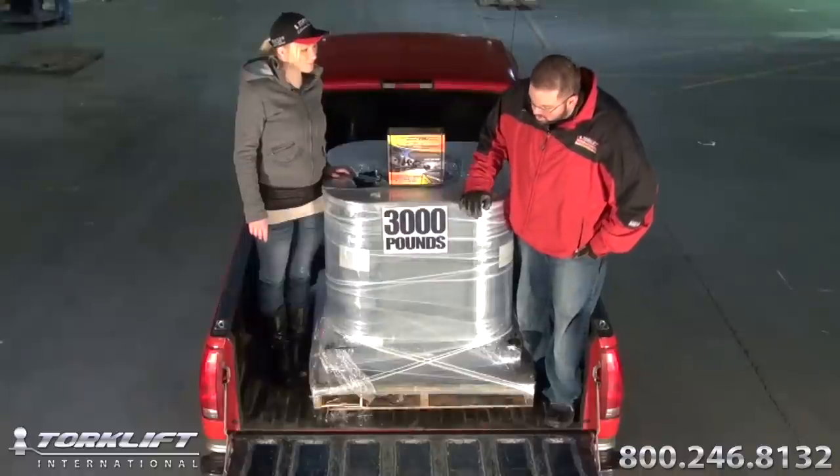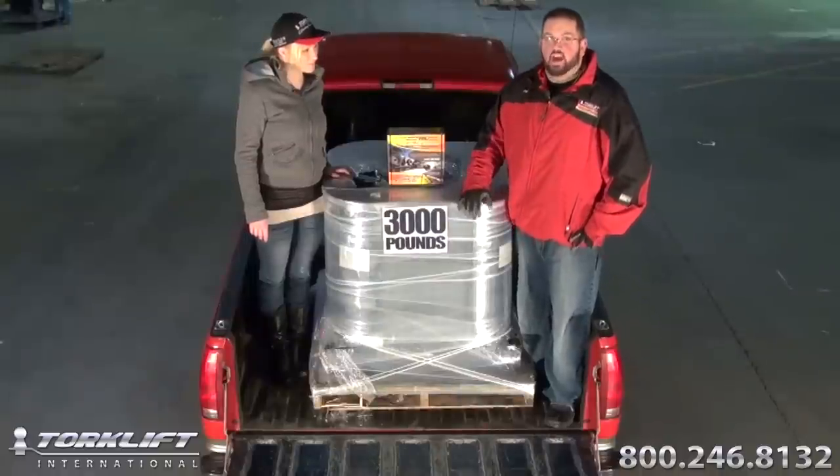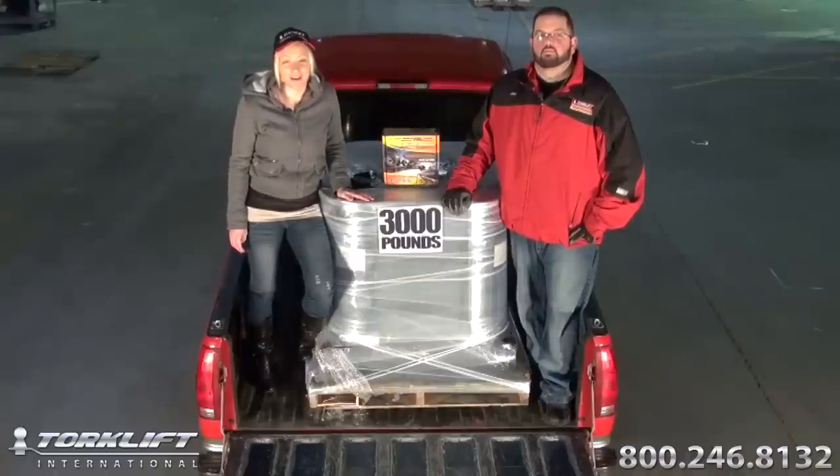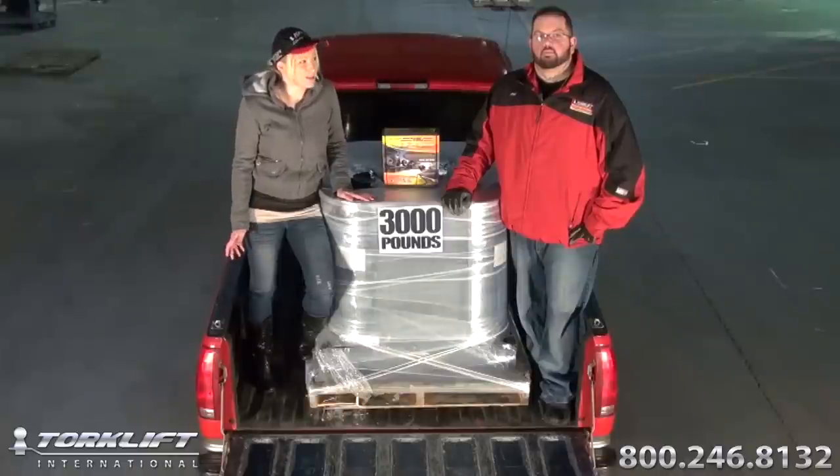As you can see today, we're going extreme — 3,000 pounds in the bed of this half-ton pickup. Now I know you're probably not as crazy as us, but you're probably towing or hauling a truck camper, a toy hauler, a horse trailer, or even heavy equipment between job sites. But we're gonna do a demonstration today, right?